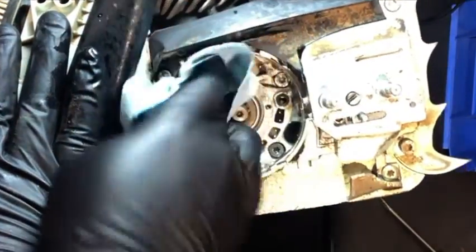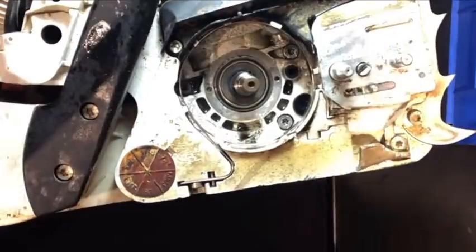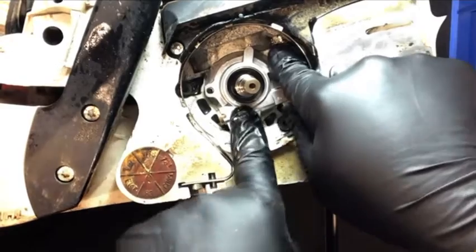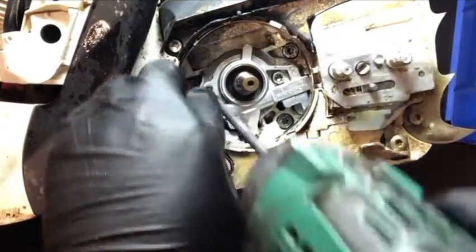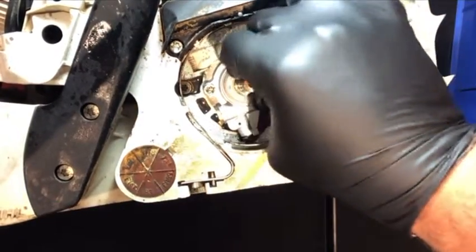Just making sure that everything's nice and clean before I reinstall the new oil pump. You can't really mess these up — the oil pump is only going to fit in there one way and there's only two hole slots for the screws, so everything just fits into place really easy. After your oil pump is installed, go ahead and put the worm gear in — that just pushes right into place.